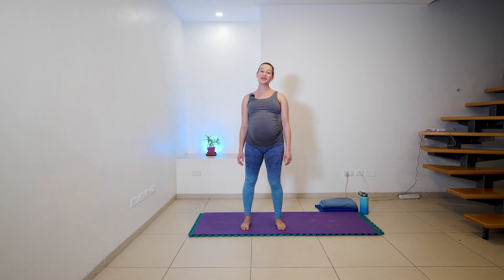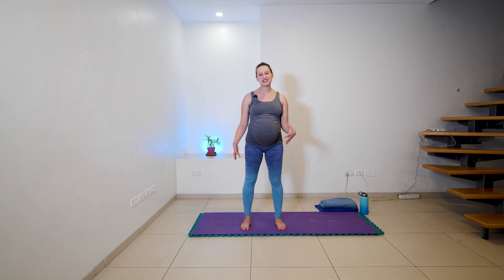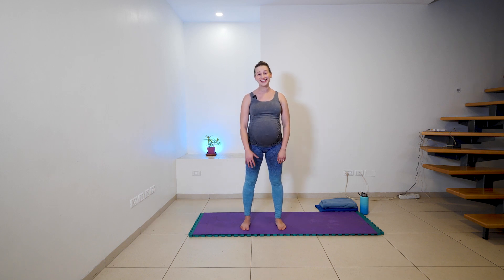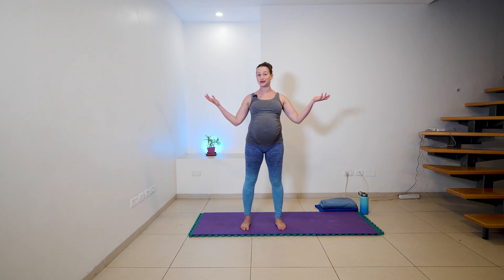Hey guys, Ayo here. This video features a corona kick-ass practice. So if you've been feeling kind of anxious or antsy or all cooped up inside during the craziness that's going on out there, jump onto your mat with me. You don't really need any props at all and we're just gonna take some time to shake it all out, move our bodies together and feel good. As always, check in with your medical professional, with your doctor, make sure you're cleared for practice, and then let's jump on in.